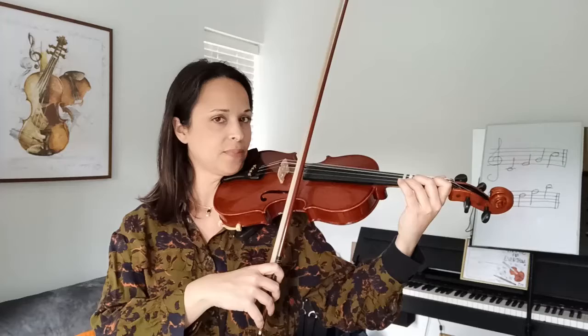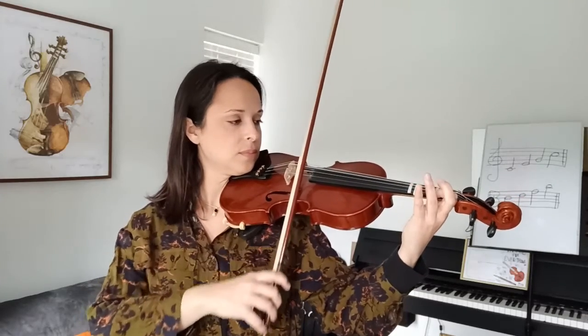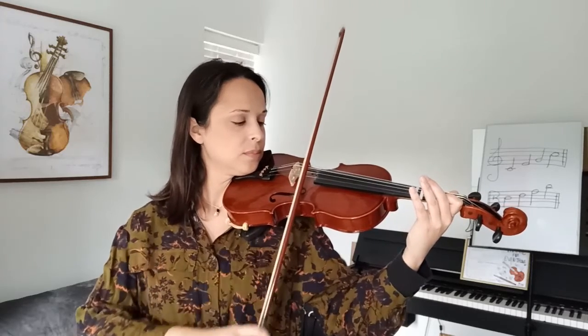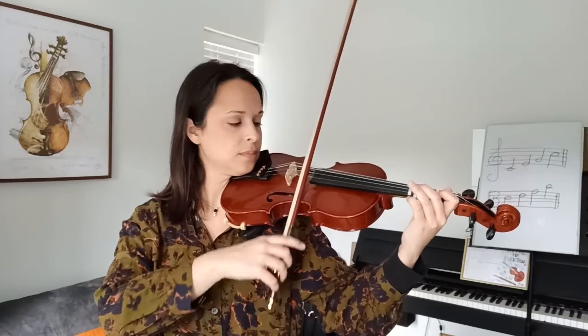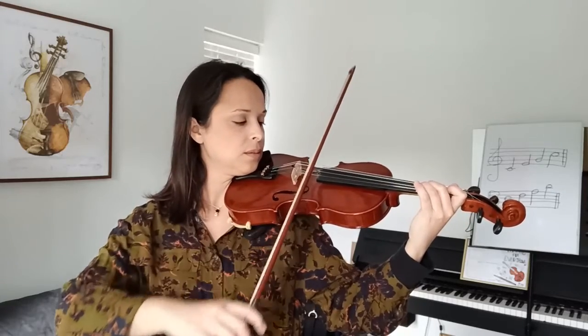Time to play the whole second line in a row without any stops. Remember that it's played twice the same — the first half finishes on the E open string and the second half finishes on A open string. Ready? One, two, ready, go. Tilt. E. And again from the beginning. Tilt. A.